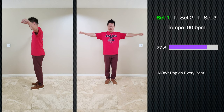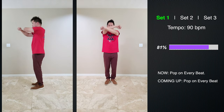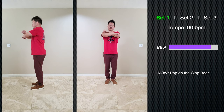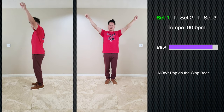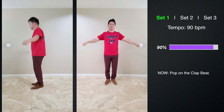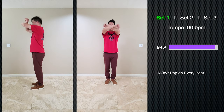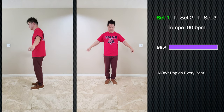Most poppers, as Skeeter Rabbit and Poppin' Pete would say, don't find the range — they always keep their arms down. You lose about half of the range if you don't go above your shoulders. This is a great, great way to train. We are almost done with set number one. I don't want you to take a break — continue through. We're going to get through set number two coming up.